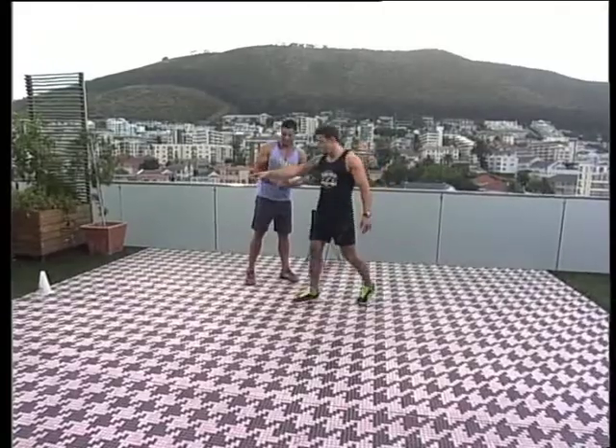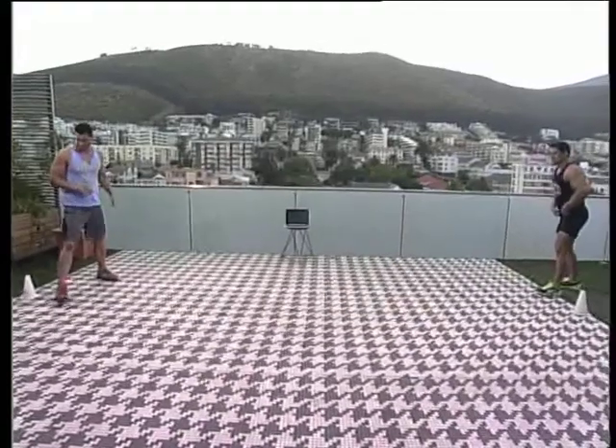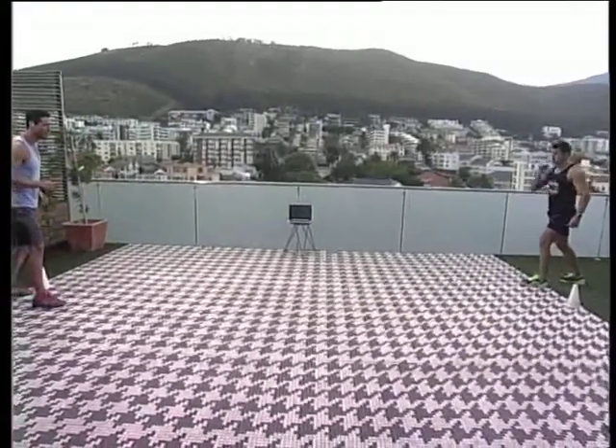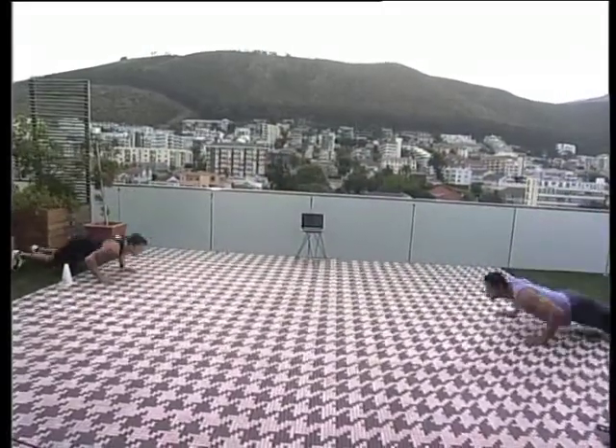I'm going to talk you through this one. I want you to start on that side, I'll start on this side. This is going to be fun. You're going to go one, two, but on the turn you go for a burpee. Let's start it slow — we're going to start the run, down for a burpee and back.